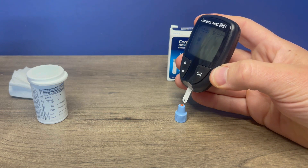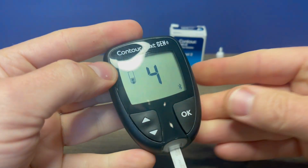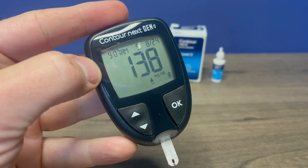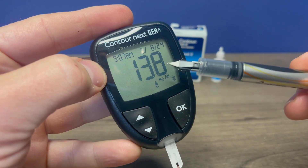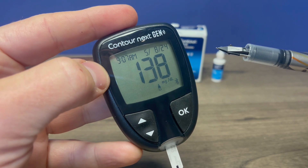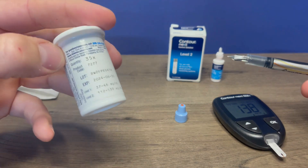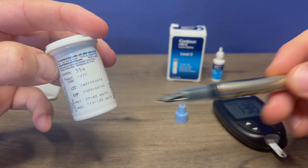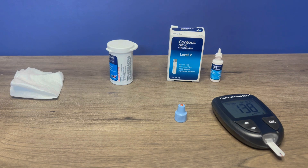Then you touch it just like you're testing your blood sugar. If we notice, it does have the little control solution icon on the display, so it's letting us know this is a control solution test. This has nothing to do with your blood sugar, simply the control solution. The result is 138. This is level two, so we go to the bottle and look at level two — it should be between 112 and 139. 138 is within that range, which means your test strips are testing within range.